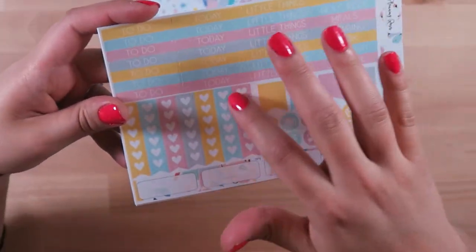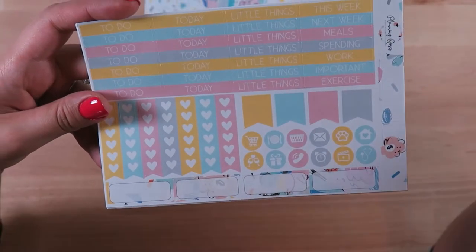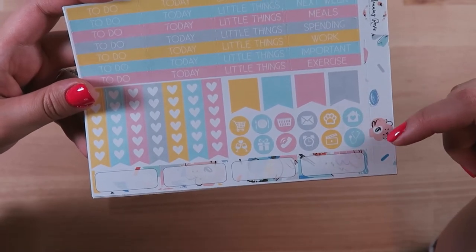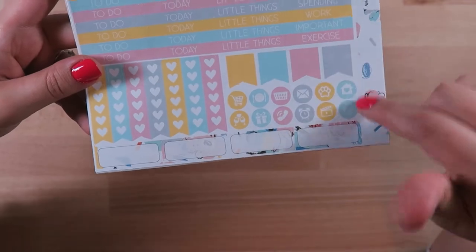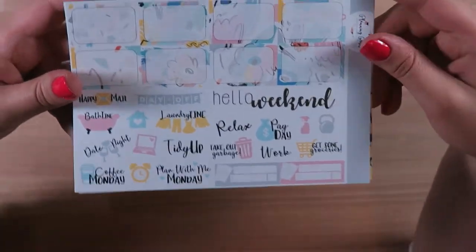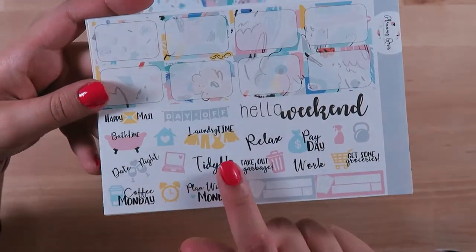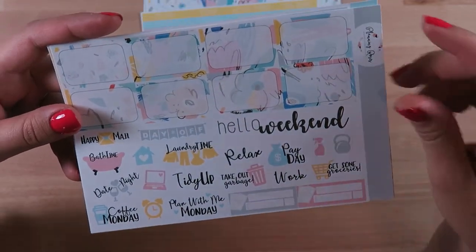Here are the headers, some heart checklists, some more little appointment labels, some icons, some checks. These are actually two pieces of washi strips — they're quarter box size so right here on the end you can use those. Same thing over here on this end. We've got some half boxes, some little script stickers with some icons and two Bildu stickers.